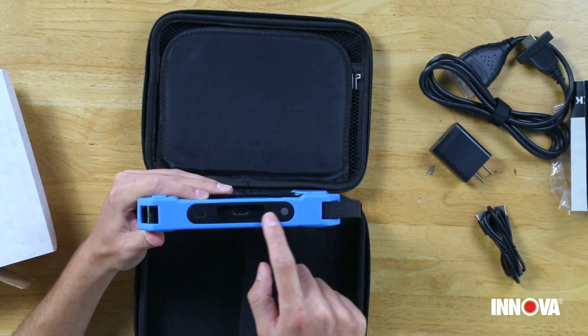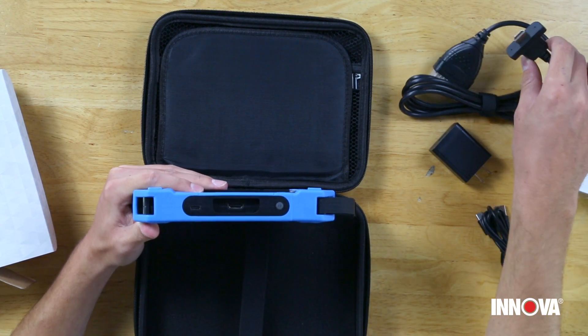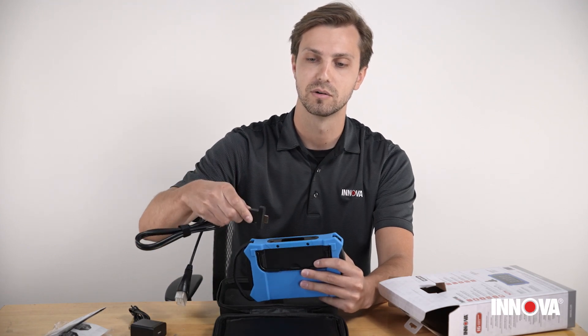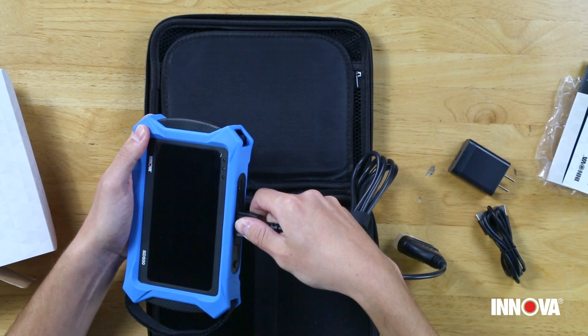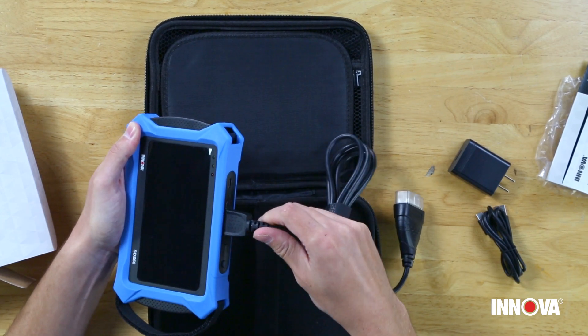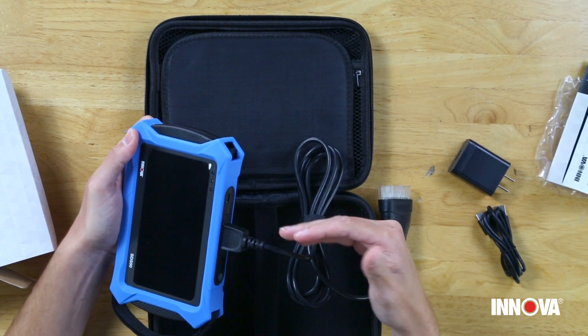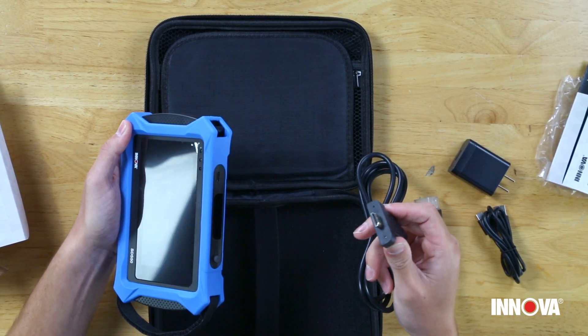On the top of the tool we have the USB-C connector for charging, and this is that special OBD2 connector area right here on the top of the tool. As mentioned earlier, it has magnets, so we'll go ahead and connect it now. Once plugged in, it creates a nice, really solid, sturdy connection and you don't need any screws or anything additional to get the tool cable plugged in or unplugged, which makes it really nice and convenient.